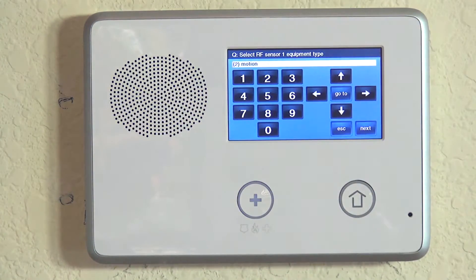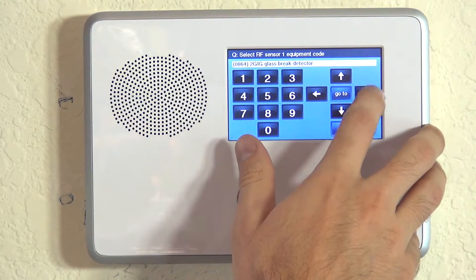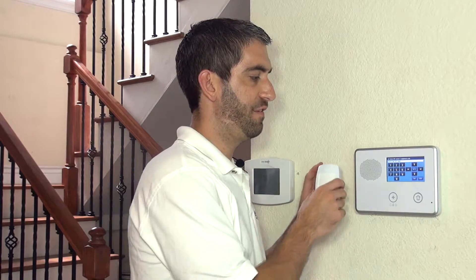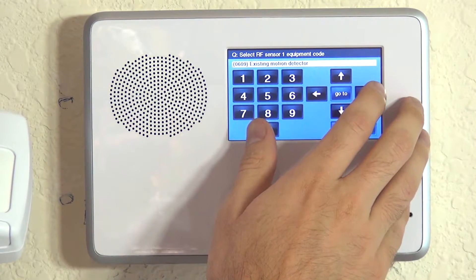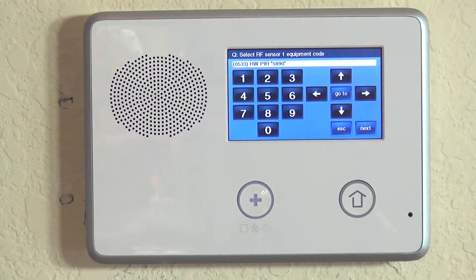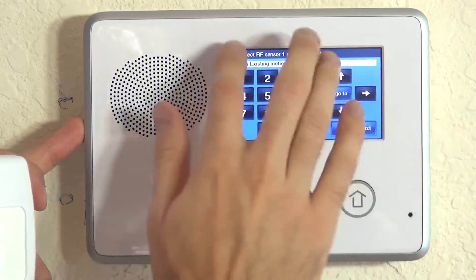So we're going to go with interior follower. It then asks for the equipment type, which is motion, and hitting the down arrow asks for the equipment code — the specific model number of the device. Scrolling past the 2GIG options, we get to Honeywell items labeled HW. You could put HW PIR 5890, though the equipment codes haven't been updated for some newer sensors. Alternatively, you can choose 'existing motion detector' to be more generic. I prefer not to tell the back end that a device is something it's not, so I'm choosing existing motion detector.